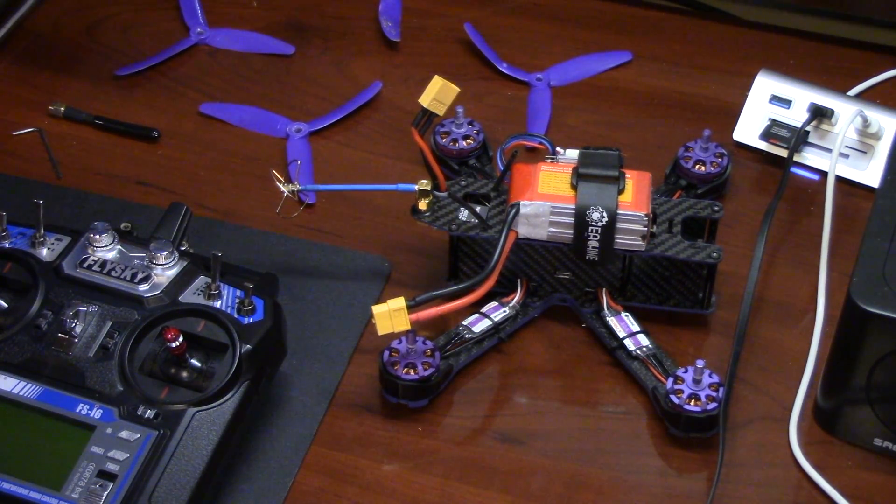Hey guys, just wanted to make a video today to show you how to set up your radio and your Eachine Wizard X220 after you update to Betaflight 3.1.0, because it will blank out your settings and maybe you just don't have your radio set up the best way you could. This might not be the best way but it's definitely a way that has helped me, so I'll share with you what I've learned.